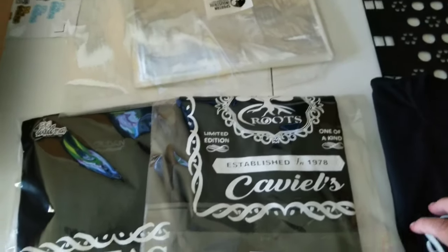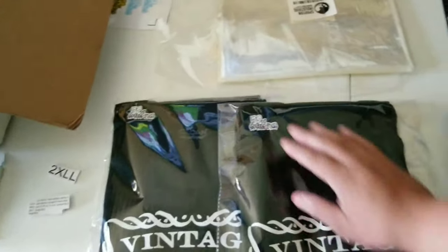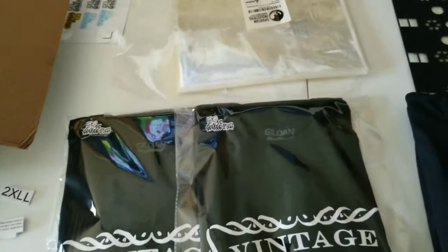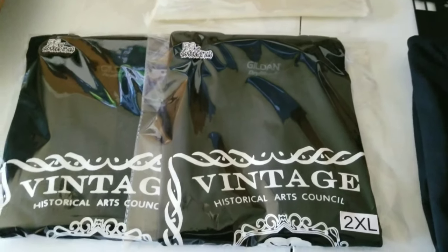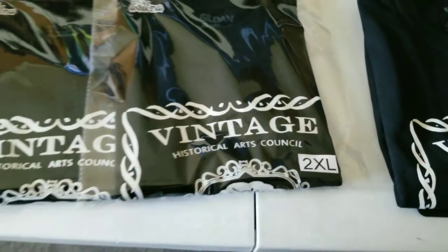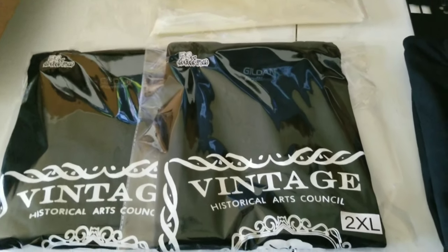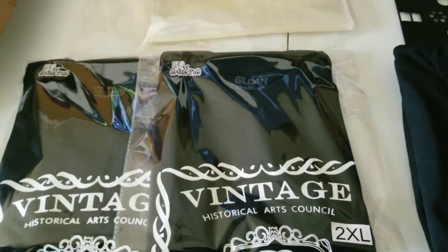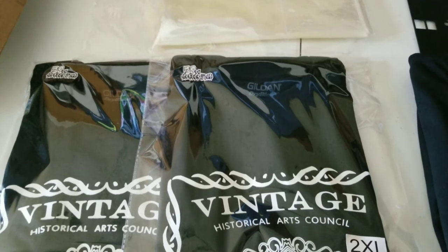These are the shirts that I screen printed yesterday. It's something to help your business kind of kick off and go. You can have those stickers printed up or order them online — these two extra large stickers are cheap, like seven bucks for a roll of stickers with different sizes.